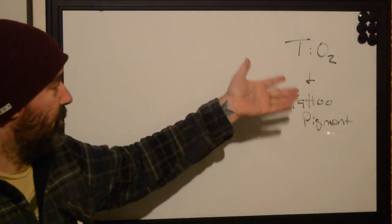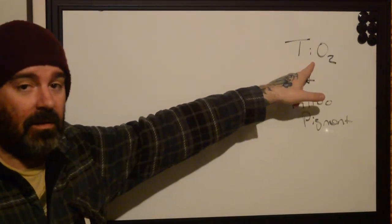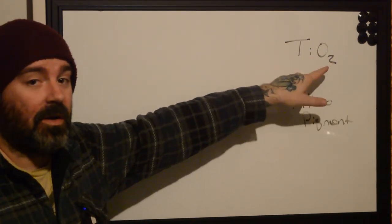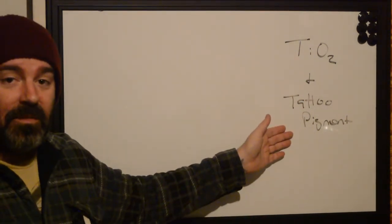TiO2 — this is the chemical name for titanium. Ti, dioxide. Di means two, oxide is oxygen. So two oxygen molecules, one titanium, and it has a dual role in tattoo pigment.